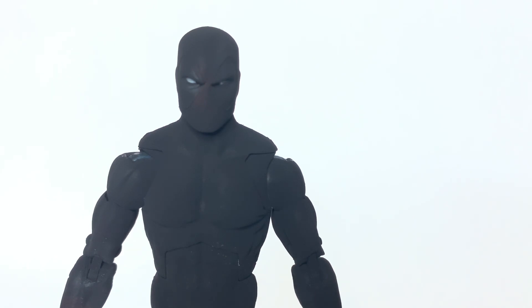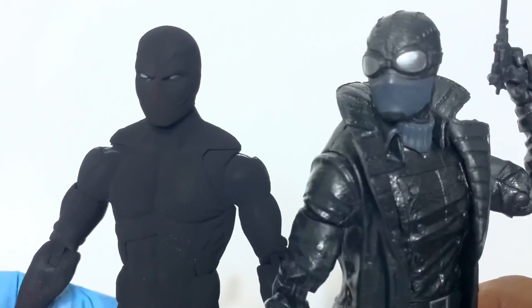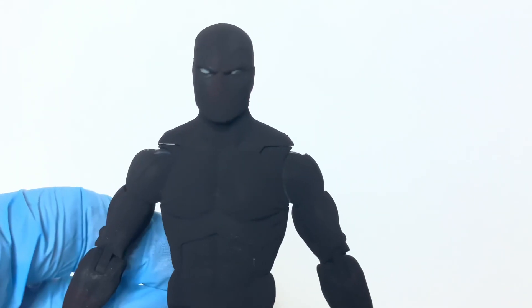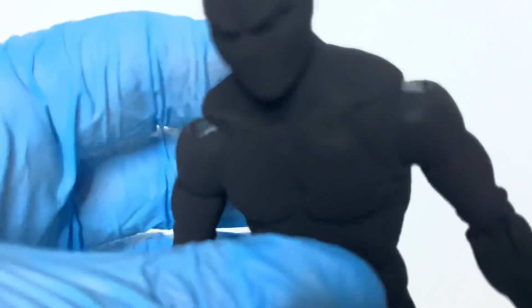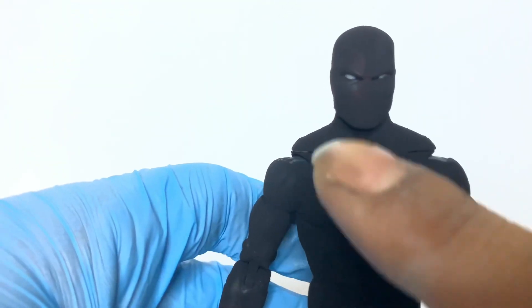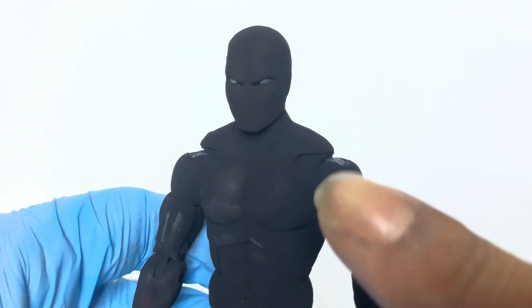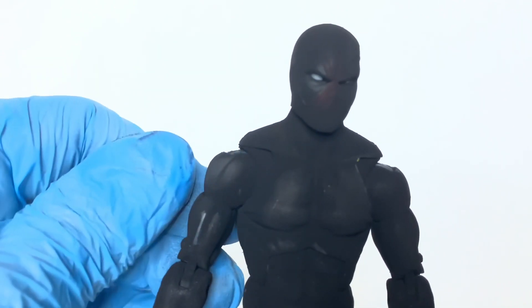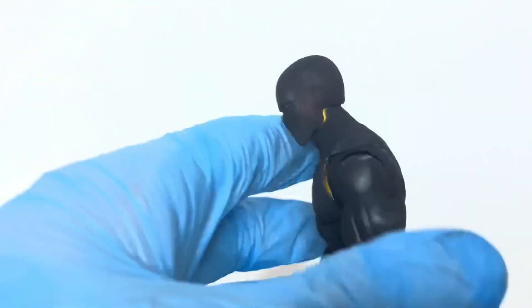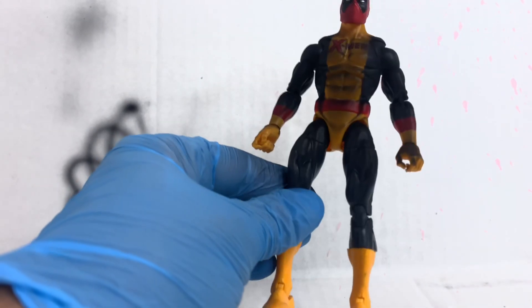As the instructions say, it's only for cosmetic use. If you're going to paint a statue and keep it behind a glass case, it's probably a good paint for that. But if you want to use it on an action figure you're going to handle often, it's just not worth it. Any swipe or smudge you put on this figure shows immediately. The more you touch it, the more you lose the matte and it ends up glossy.